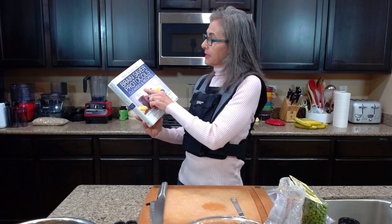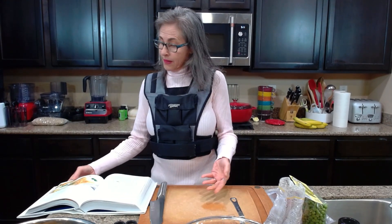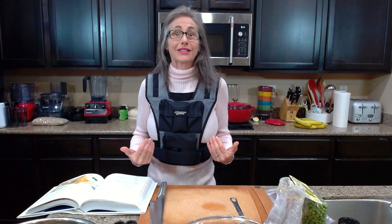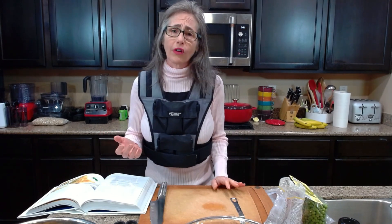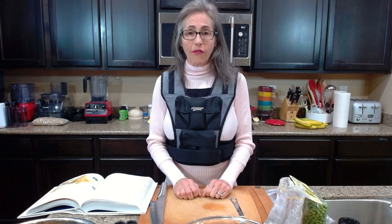This recipe is found on page 385 of the Medical Medium Brain Saver Protocols, Cleanses and Recipes. I've never made any kind of potato samosas before, so for me this is brand new. If you've ever made them and have some tips, please feel free to leave a comment below.